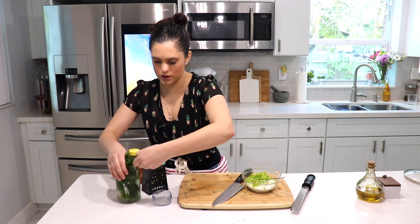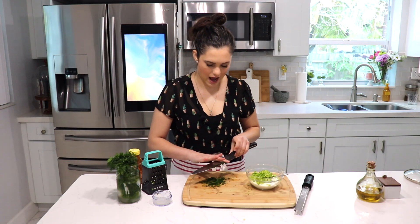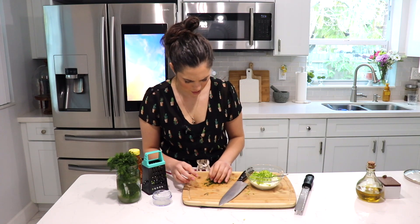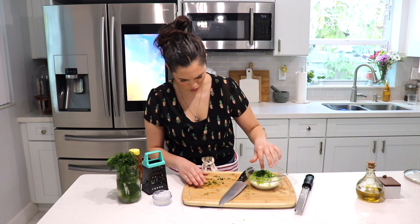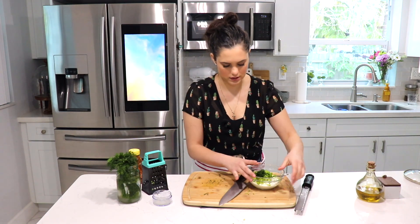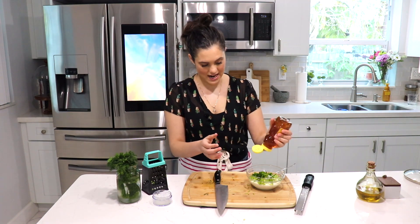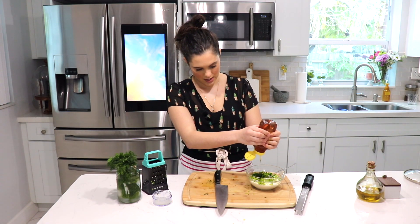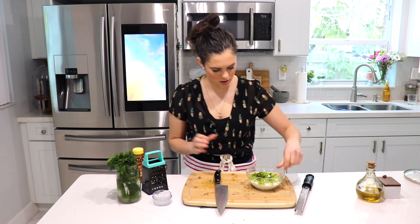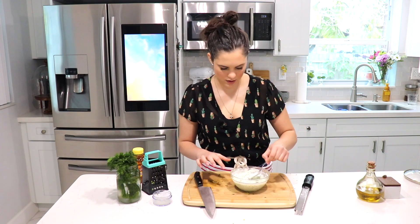I'm going to add a little bit of dill now and then taste and add more as needed. Let me chop a little bit of dill — I love dill, I think I like pretty much every herb out there. Last but not least, we need just a tiny bit of honey — I'd say half a tablespoon. Then we mix everything together and try it.